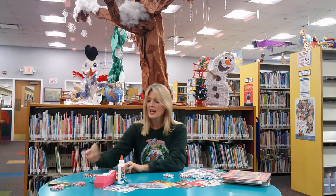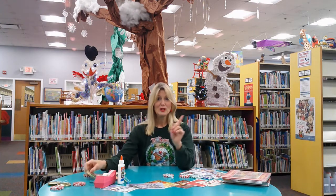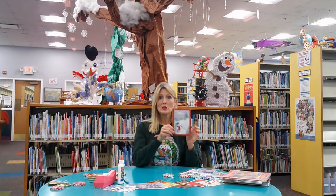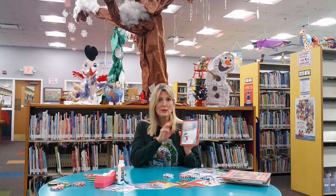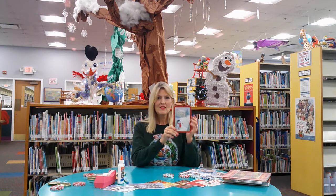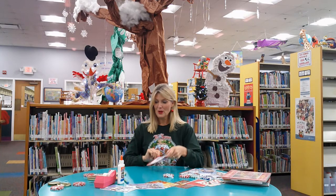Anyway, just look around your house and save a lid, wash it out, let it dry, and then you can use it to make this special ornament. What you'll need is an old Christmas card. So if you happen to mess up a card when you're writing to somebody, don't throw it out. Save that front cover because you can use the picture on the front for the ornament.